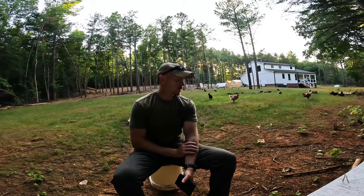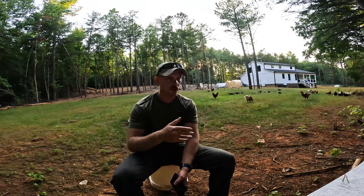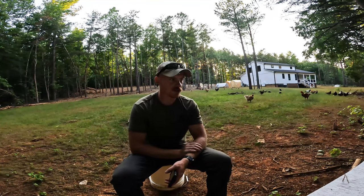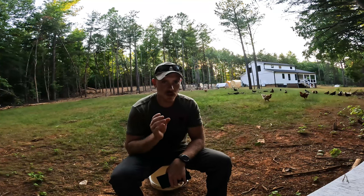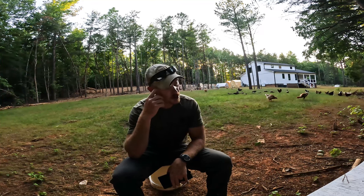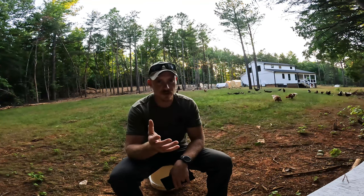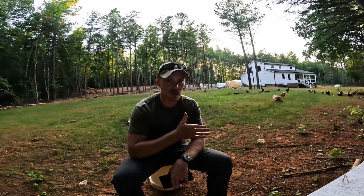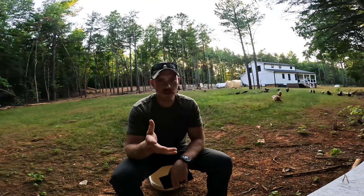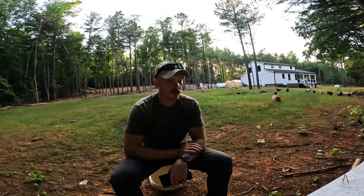A lot of you guys were asking: do you have to restock it every year, or do they just get attracted to it naturally? Here in North Carolina, they're just attracted to it naturally. But I do know there are sites that offer live larvae you can buy, because they're very popular for feeding reptiles and fish. So if you want to jumpstart your pod, buy some live ones early in the year when it's warm enough and throw them in there, and it'll kickstart your pod much faster than just waiting for it naturally.